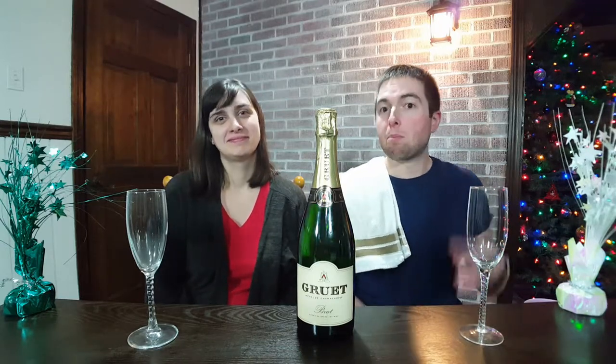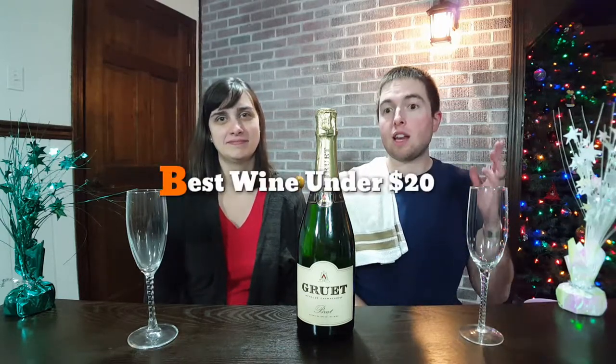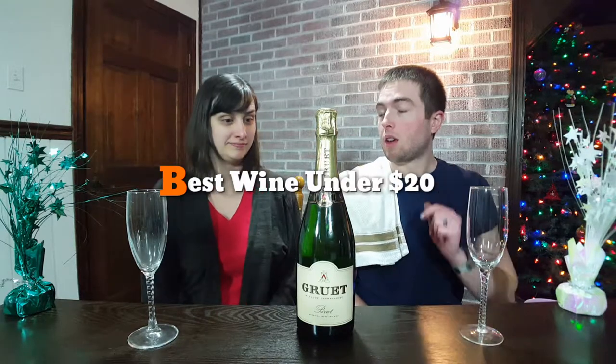Hello Corkies, welcome back. We got a best wine under $20 review today, but it's also a champagne. Because guess what? New Year's Eve's coming up, so you gotta be popping some bottles. We're going to teach you all about champagne, coming up.